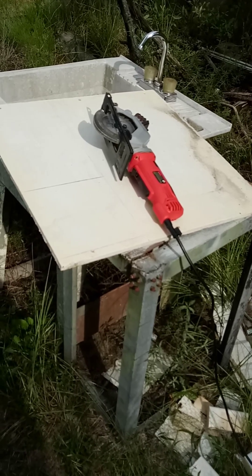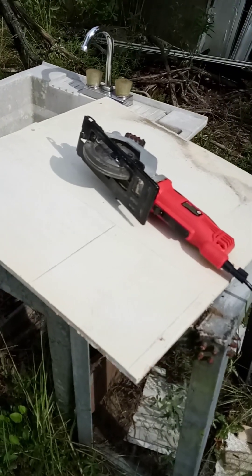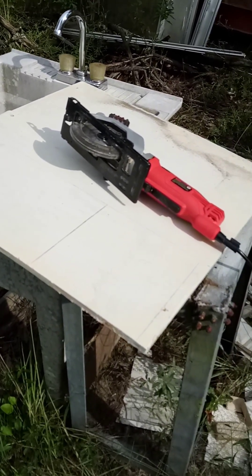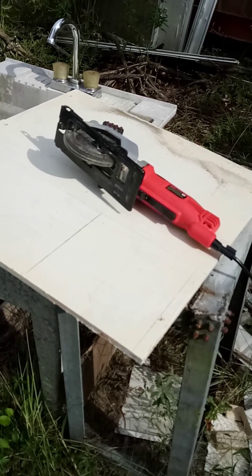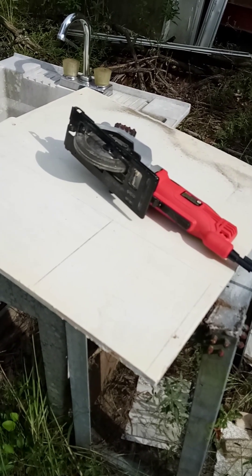Hey, it's me Zae for Beeblebrox, the British Tech Guru. This is the base of — well, in fact it's a bottom shelf from a cupboard that I built that is now surplus to requirements, so I dismantled it and I'm reusing the wood.